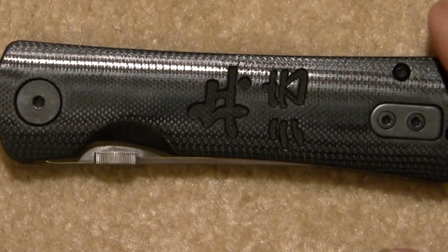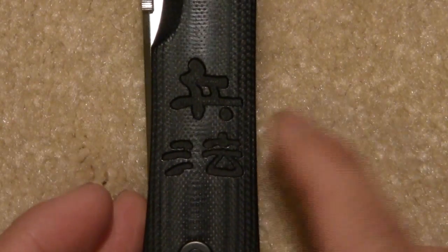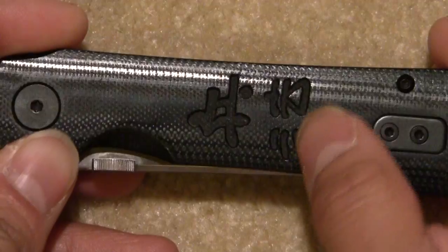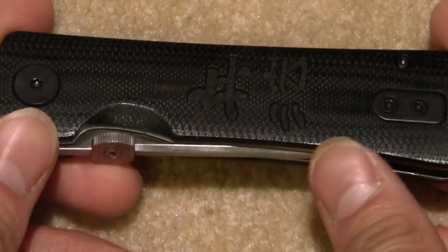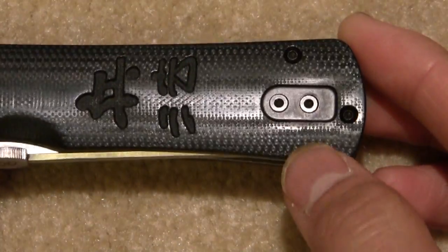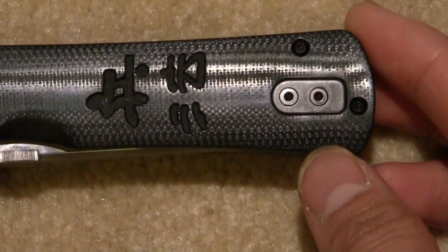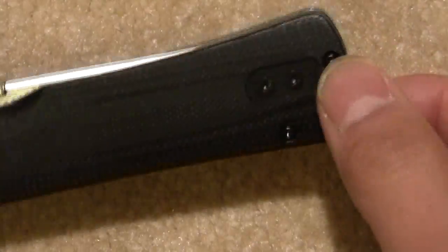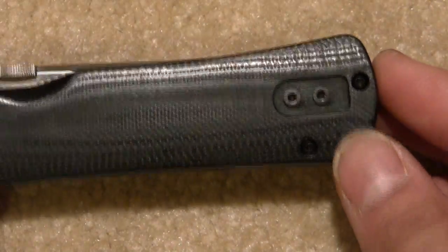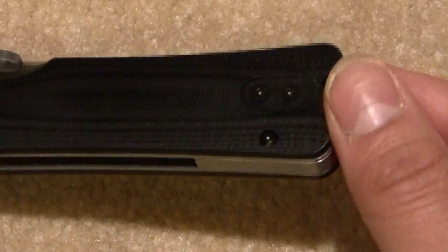First off, let's take a look. The handles have these nice kanji characters on them, and you can see it has a nice textured look to it — just very beautiful. This side has a little plate that, if you reversed the pocket clip, you could take this plate off and move it to this side. But since I just took the pocket clip off altogether, I just put the screws back in.